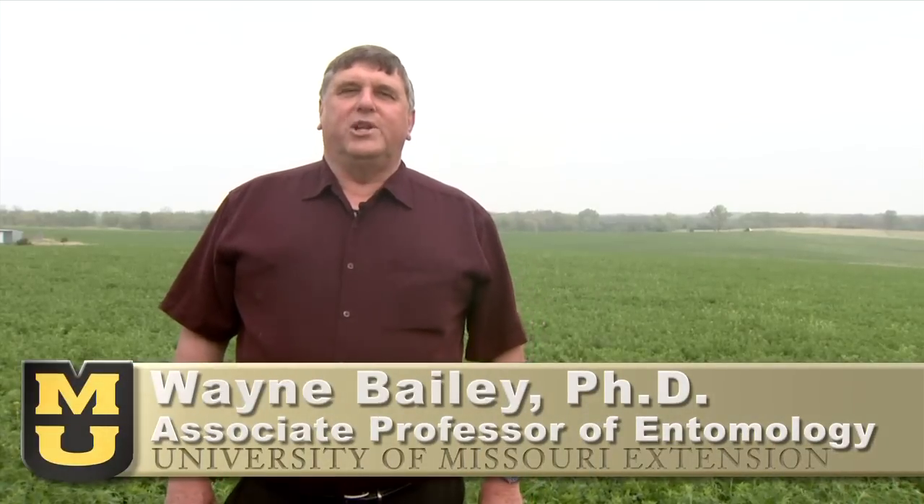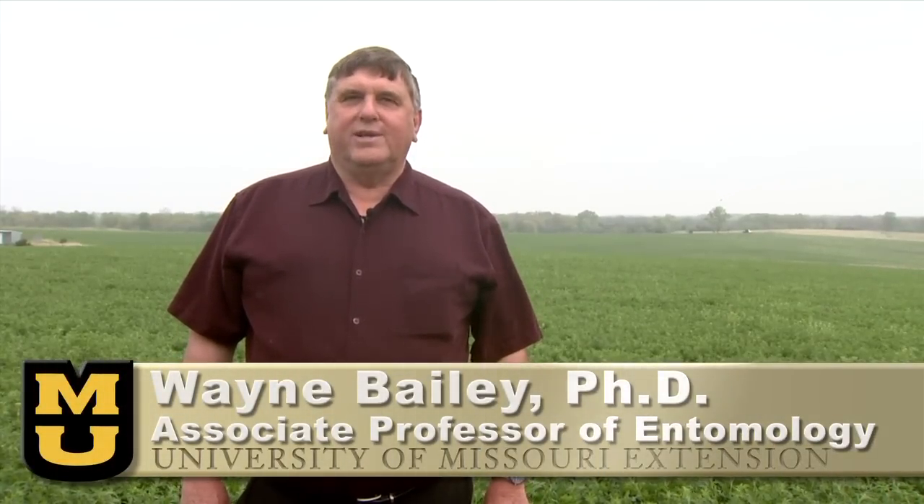I'm Wayne Bailey. I'm an extension entomologist with the University of Missouri responsible for field and forage crop insects, and today we're in an alfalfa field in central Missouri where we have two problems.